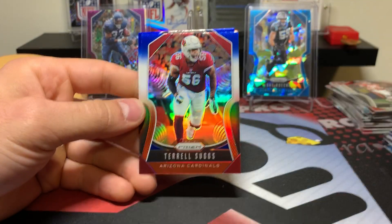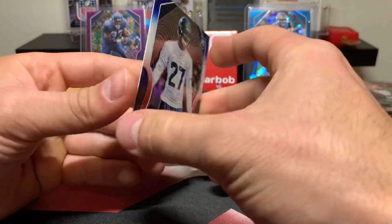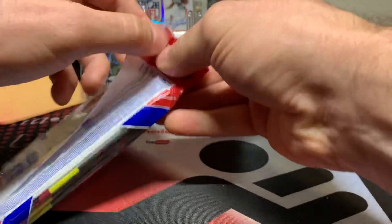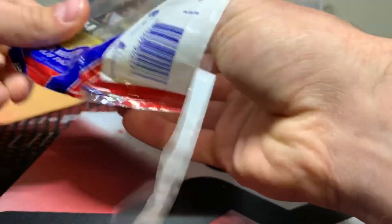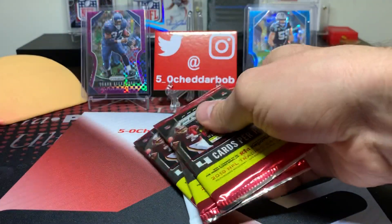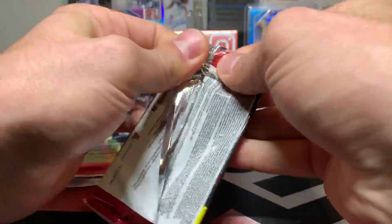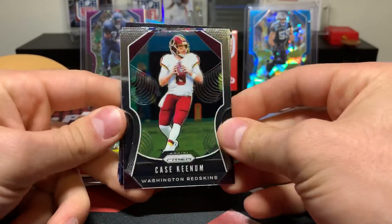Michael Gallup, T. Suggs, and our rookie is going to be Marquise Blair — Safety for the Seahawks. Hanger pack number four. These are right around $11 — I think they were $10.98 or something like that. Pretty common for your hanger packs at Walmart.